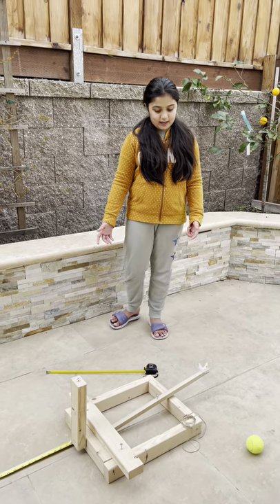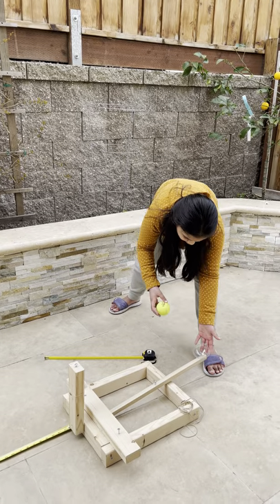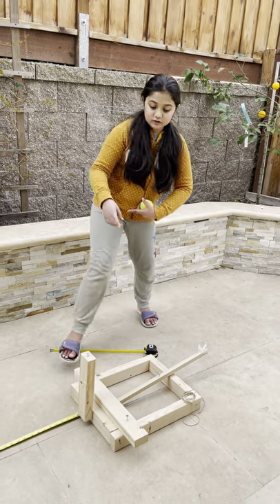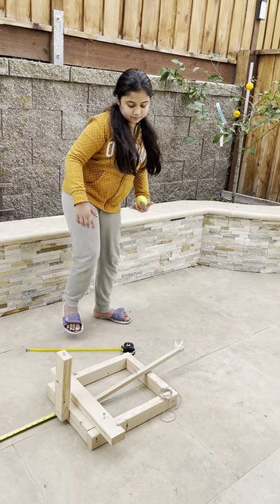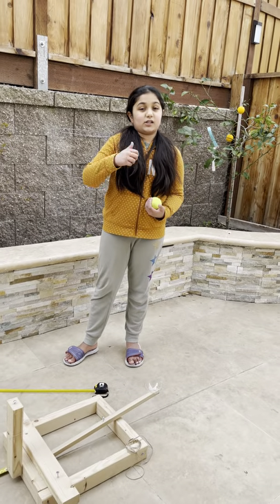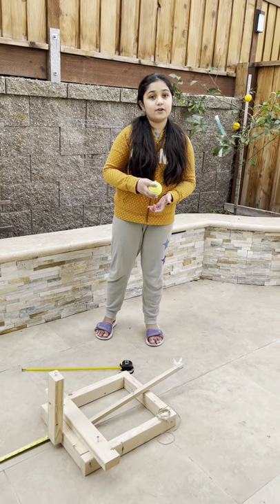The main pieces of a catapult are the base, the arm, the thing that holds the object, and the thing that controls the height. A catapult works by using the energy from the spring, rubber band, or gravity, and then transfers the energy to the object.